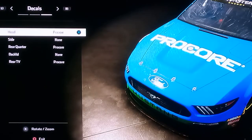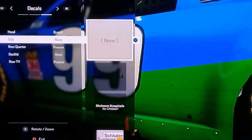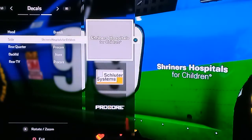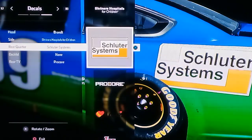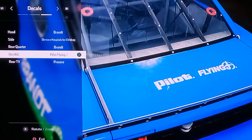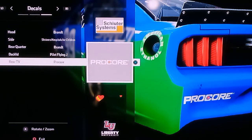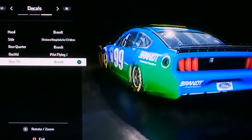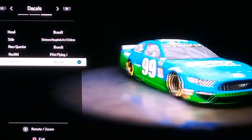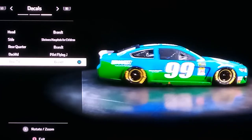For the hood we will do Brandon. Here we could do Shriners Hospitals for Children. There we could do what they're branded — I guess we could do Pilot. And for the rear, just do their branding. Alright, and that's the Carl Edwards 2009 livery.